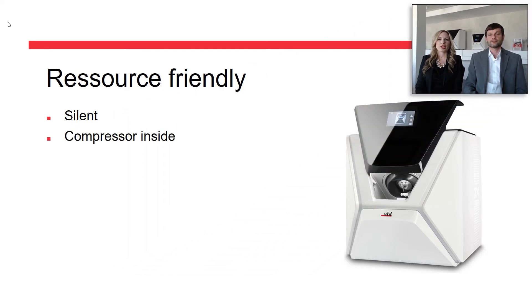The Z4 is self-contained to a high level. All the machine needs is power, since it even has a compressor built-in that is needed for tool change, among other things. And while milling usually requires an additive in the water, with the Z4 we were able to develop a mill that operates purely with water — good for the environment and for your wallet.